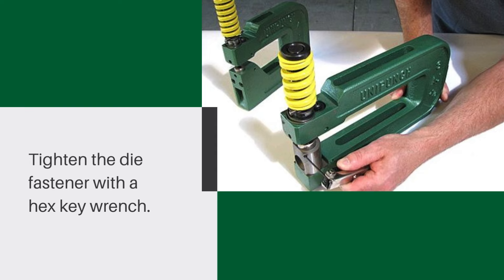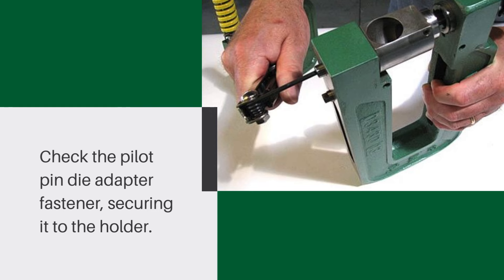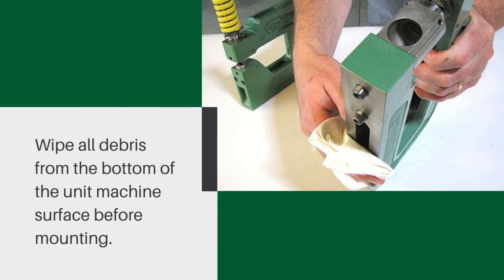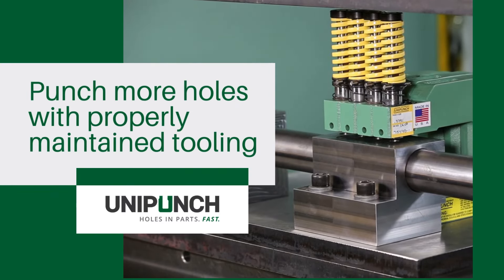Tighten the die fastener with a hex key wrench. Check the pilot pin and die adapter fastener securing it to the holder. Wipe all debris from the bottom of the unit and machine surface before mounting. Punch more holes with properly maintained tooling.